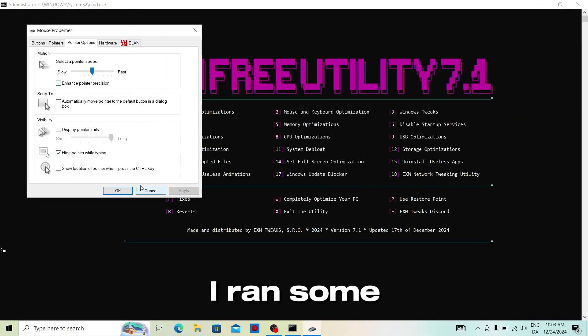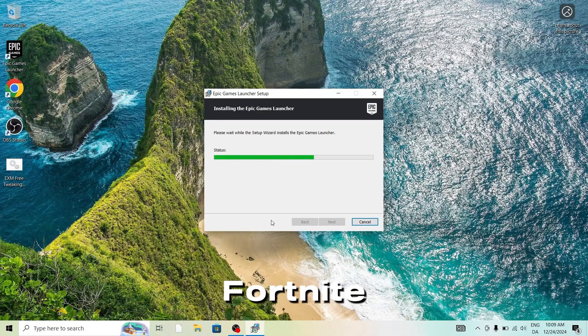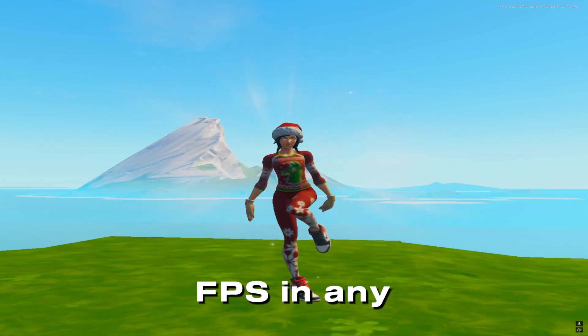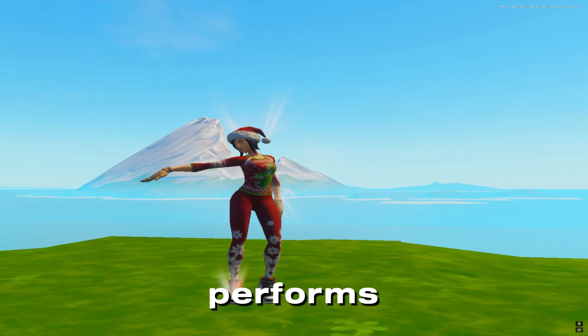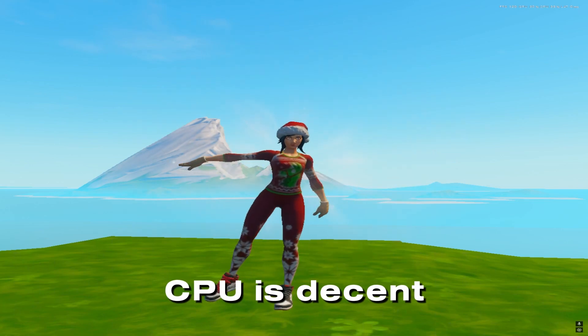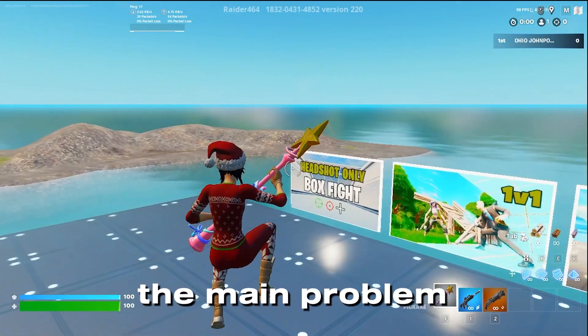So I went on the laptop, ran some EXM free tweaking utility, and then installed Fortnite. My goal is to start a laptop to bring anywhere and get good FPS in any game or task I need to do. But before we show anything, we need to see how it performs without and with tweaks. I just want to say that the laptop's CPU is decent and Fortnite is a CPU-dependent game, so that's the main problem.